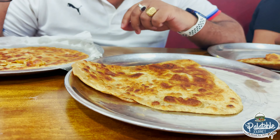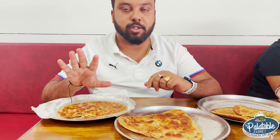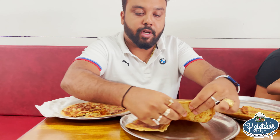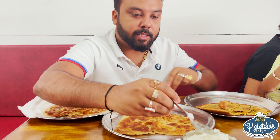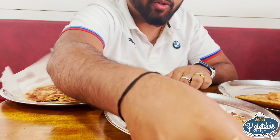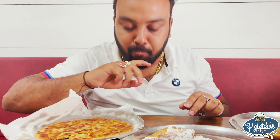Next is the ajwain paratha — this is a special order, because in my childhood she used to make parathas like this. We put a little butter on it and add a little more butter.